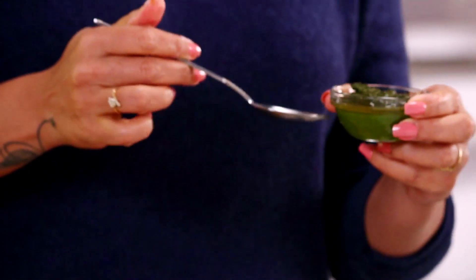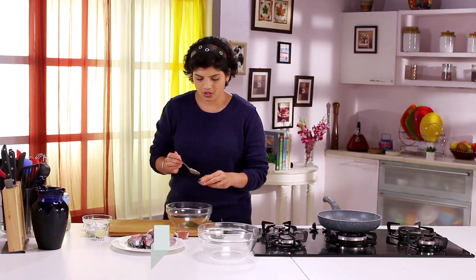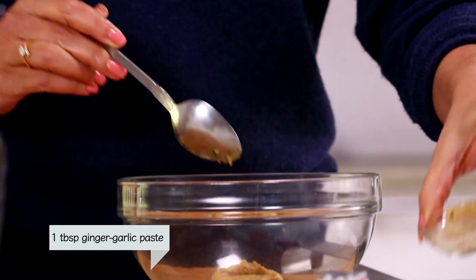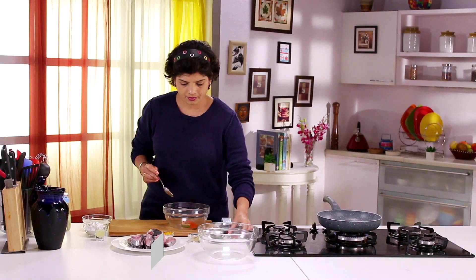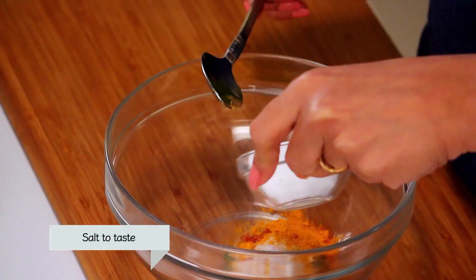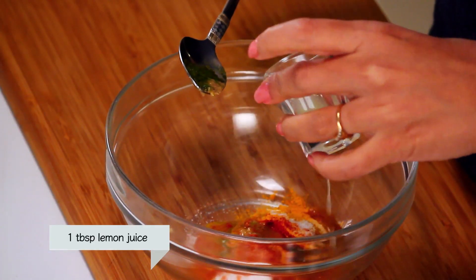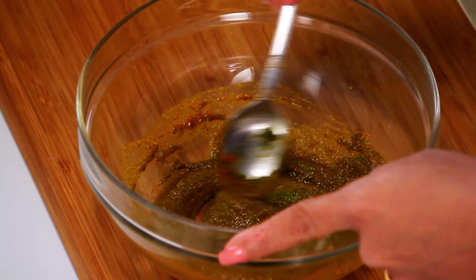I have a paste of coriander and green chilli. Along with that I am going to take some ginger-garlic paste, a little bit of red chilli powder, and a little bit of turmeric. Turmeric is very important when it comes to fish because when you apply turmeric over fish, you actually get rid of all the unwanted smells. Then salt and lemon juice. This is the masala that we will apply over the fish.